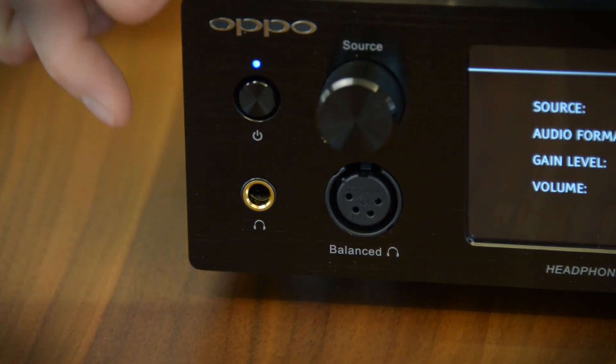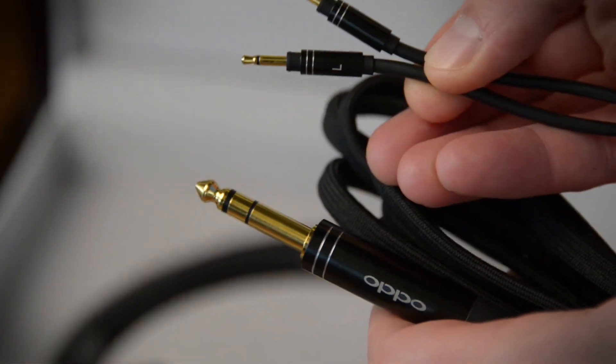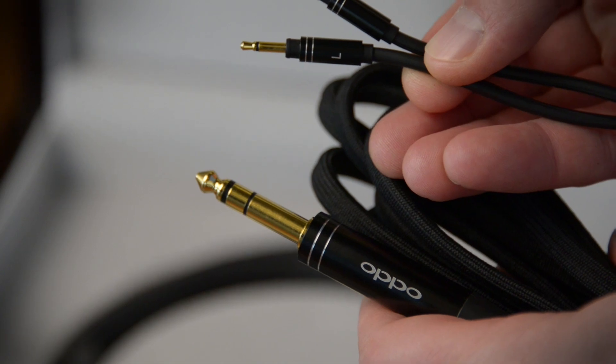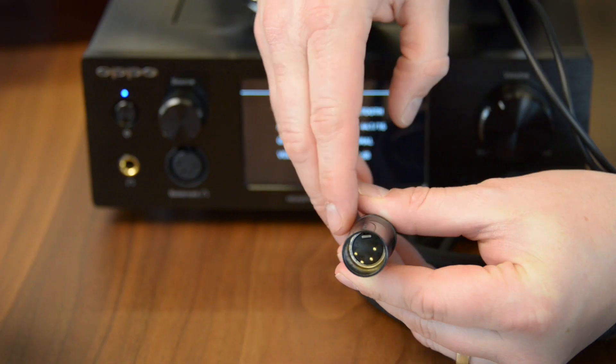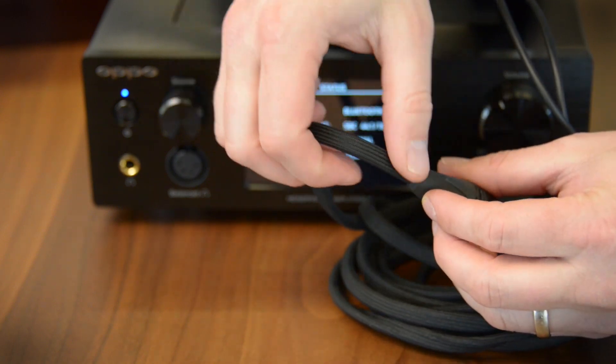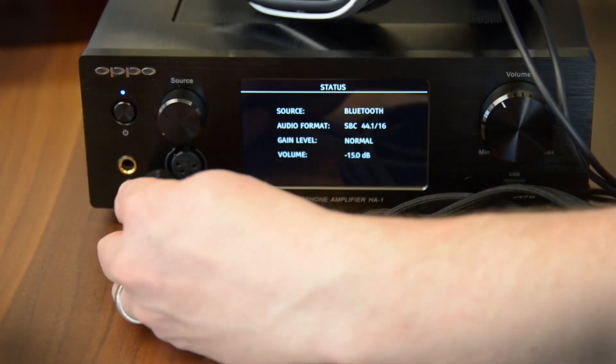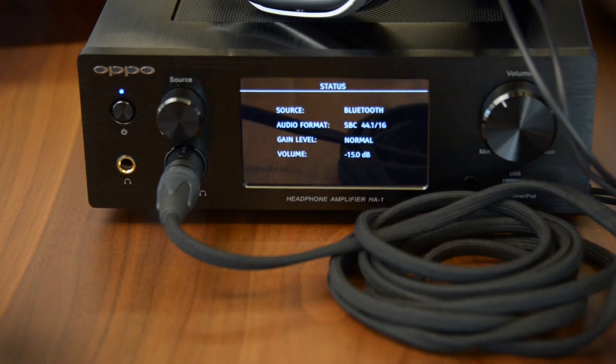Up front there are headphone outputs — a familiar quarter-inch jack, which the OPPO PM1 headphones do come with a premium quarter-inch cable for, and also a four-pin balanced output. That balanced cable is an accessory you can pick up from OPPO along with the headphones or the amplifier. It's a very nice stout cloth-covered cable for a cleaner output for audiophiles.